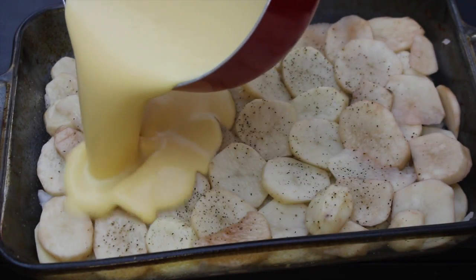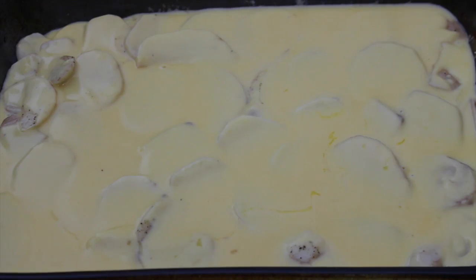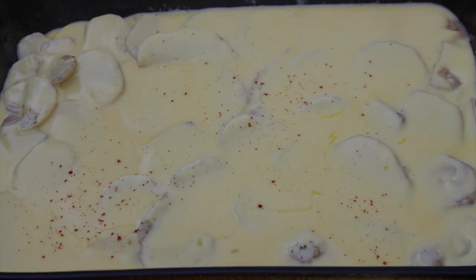Take your cheese sauce and pour it onto your potatoes. If you want a little kick to it, here's where you can add in the paprika on top. And if you like it really crispy and crunchy, you can add in some breadcrumbs and then a little bit of the sauce on top of that — that'll give it a nice crispy texture.